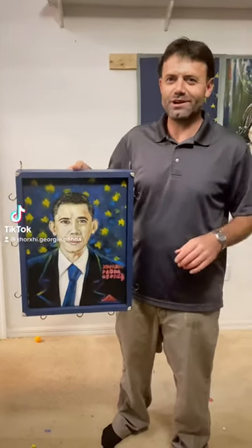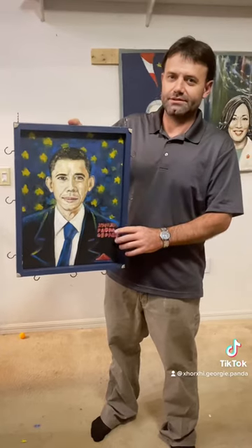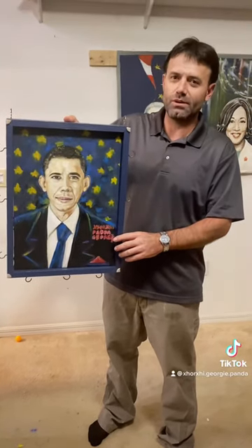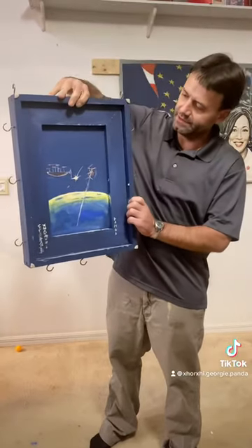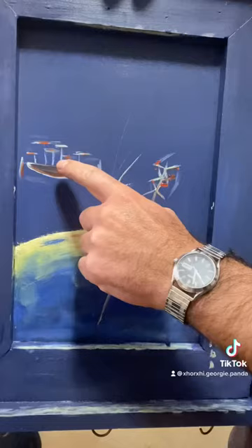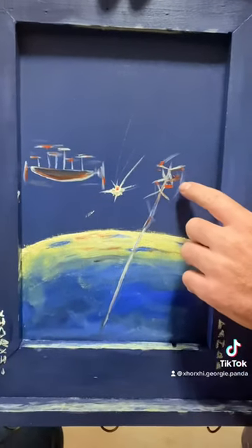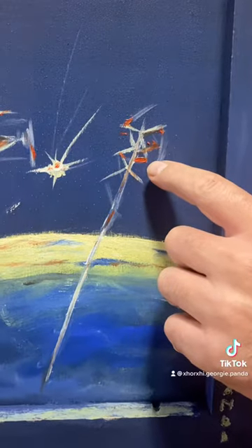Hello everyone. I just finished framing President Barack Obama, and then I painted in the back here. If you see here, an electric spaceship — an electric rocket with the wind turbines.